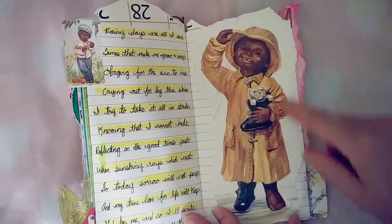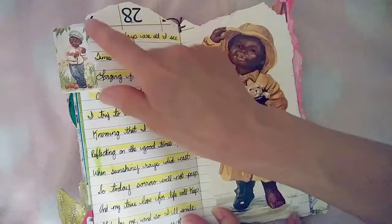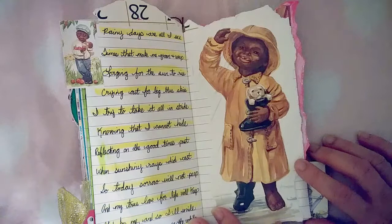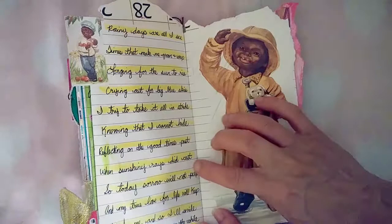On this side, there's the other side of the tag with the little boy I stapled. This is another boy from that calendar — he is just adorable. I tore him out as well, used Dollar Tree permanent double-sided tape, and adhered it. Then I wrote a poem. This is the back of the calendar page for the other image. The poem says: 'Rainy days are all I see, times that make me groan and weep. Longing for the sun to rise, crying out for big blue skies. I try to take it all in stride, knowing that I cannot hide. Reflecting on the good times past when sunshiny rays did cast. So today sorrow will not peep and my true love for life will keep. God has me and so I'll smile, for he's been with me all the while.'